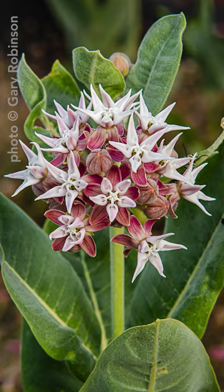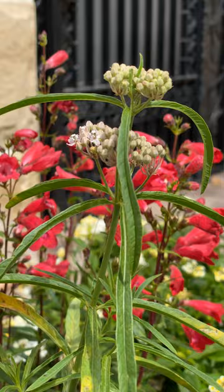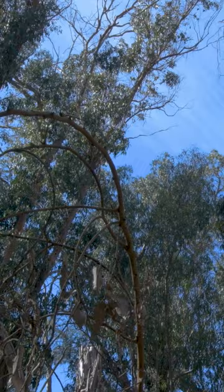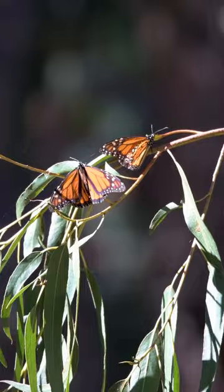Here in Santa Barbara County there is narrow-leafed milkweed. Monarchs migrate in the wintertime — you'll see them at Elwood, a little past Isla Vista. There's also a huge grove in Pismo Beach, and I think there's a smaller one in Carpinteria as well.